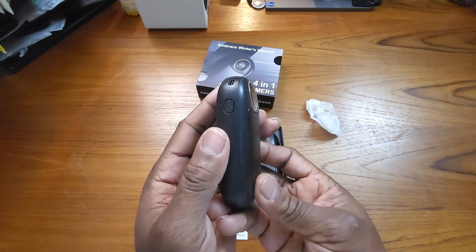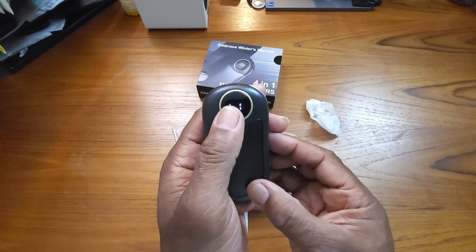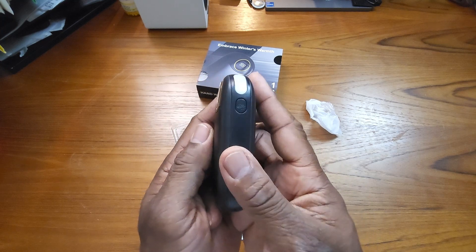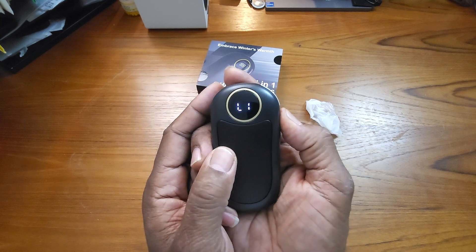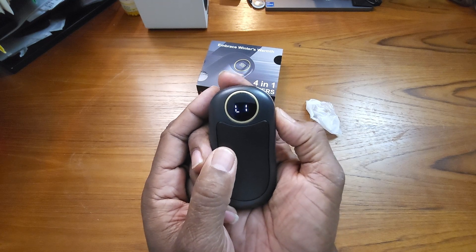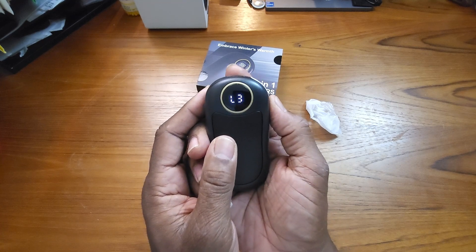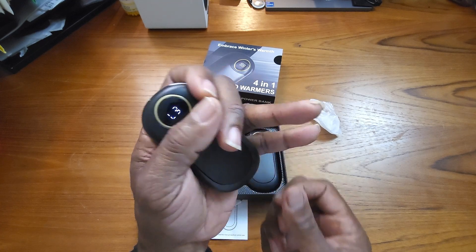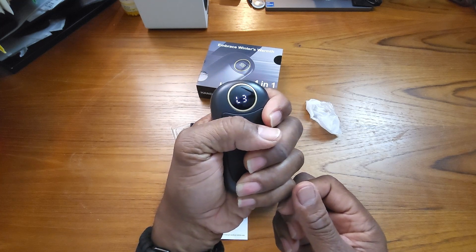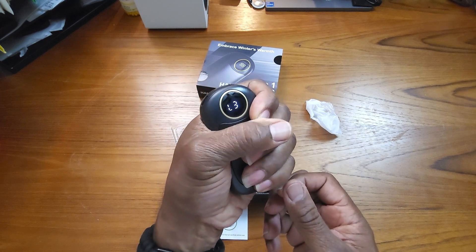Let me power this thing on for you real quick. This is the low switch here. On the other side it's your temperature setting — got low one, low two, three, four. So I'm going to put it on low three here and grab it and see how — oh guys, this is getting warm really fast. It got warm just like that, and it feels pretty nice on my hands. I'm impressed.